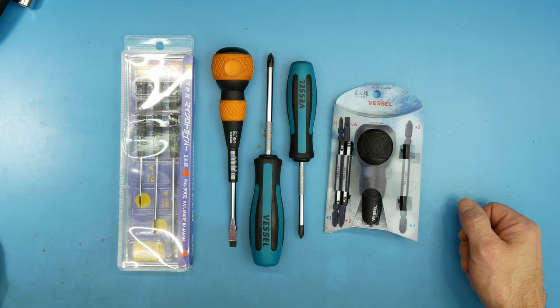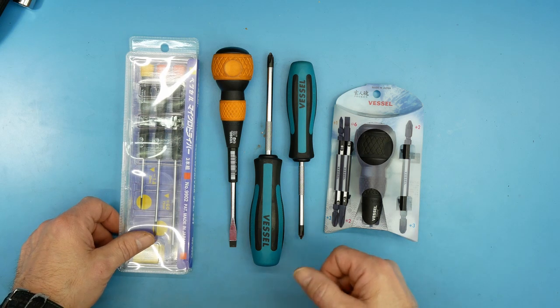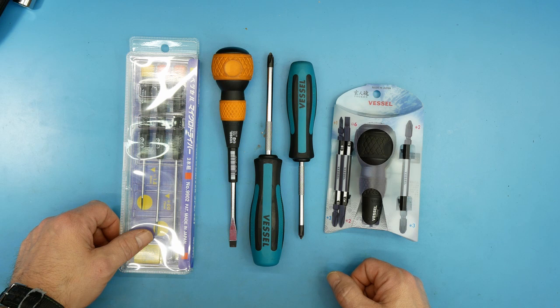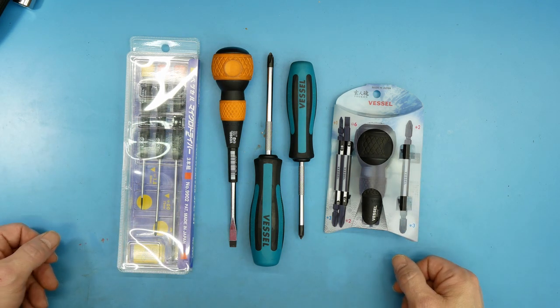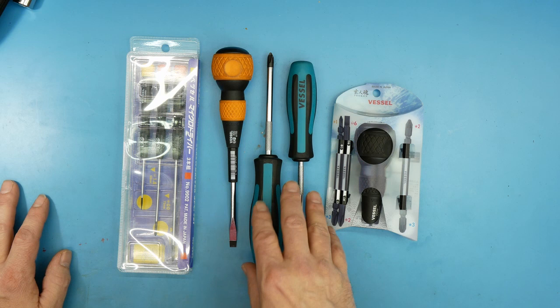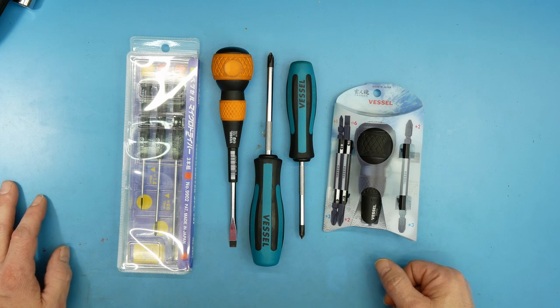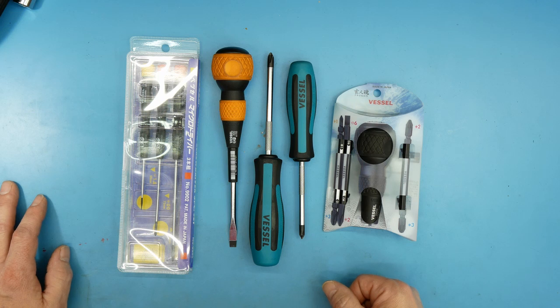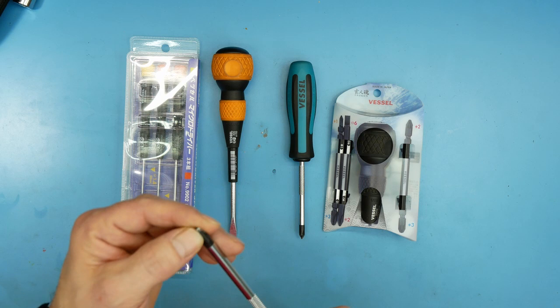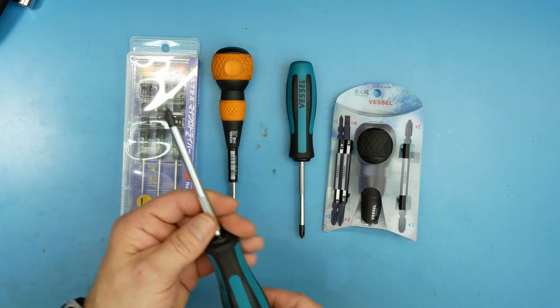When I started messing around with electronics, I noticed — as I've said in the Phillips JIS and posi-drive video — that Phillips bits won't seat in a lot of electronics screws. That's because they're not Phillips; they're JIS, Japanese Industrial Standard. That's why I decided to try these, and they definitely are decent. I really like them. The JIS will work in Phillips where a Phillips will not work in a JIS screw, which is really nice.